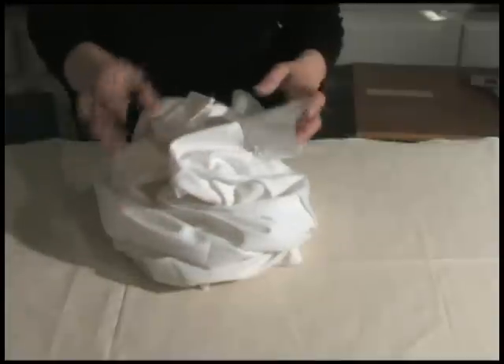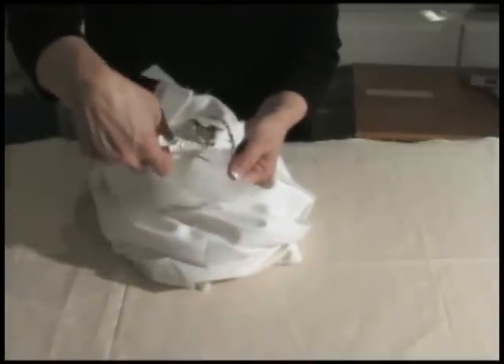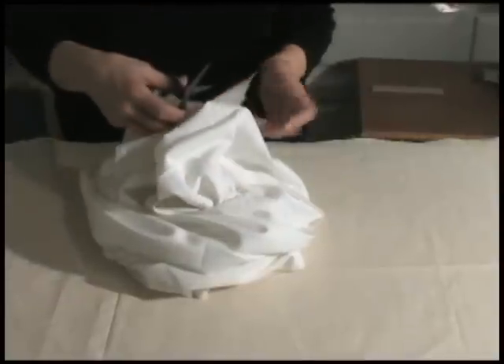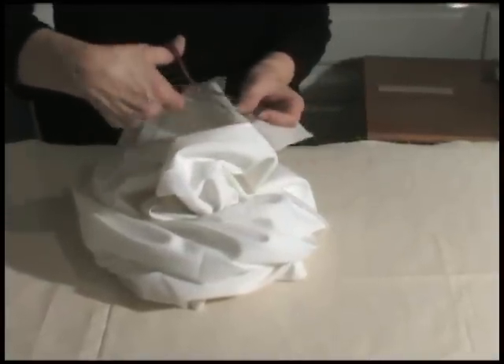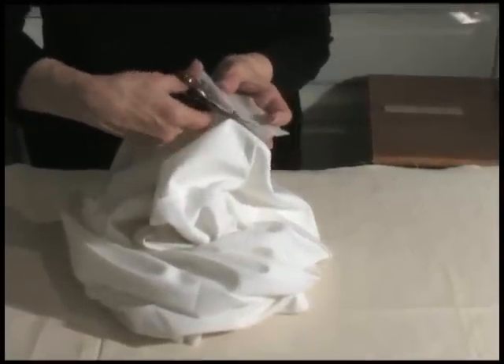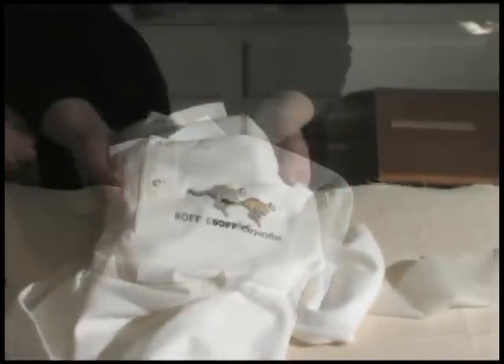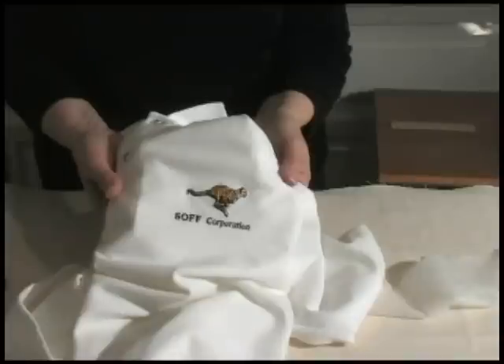Always keep the garment visible. Never obscure it with the stabilizer. Leave a margin of 1/8 to 1/4 inch around the embroidery edge to act as a platform. This will prevent the embroidery from having a sunken appearance after laundering.